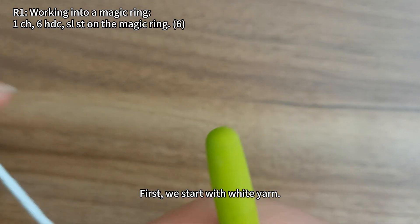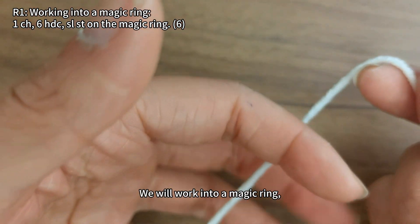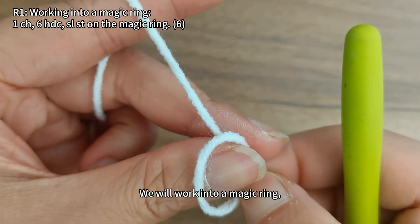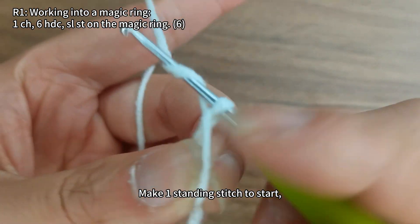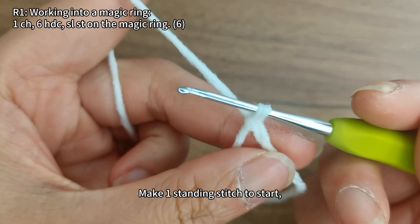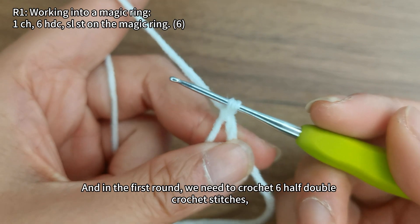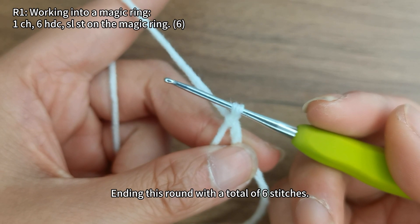First, we start with white yarn and work into a magic ring. Make one standing stitch to start. In the first round, we need to crochet six half double crochet stitches, ending this round with a total of six stitches.